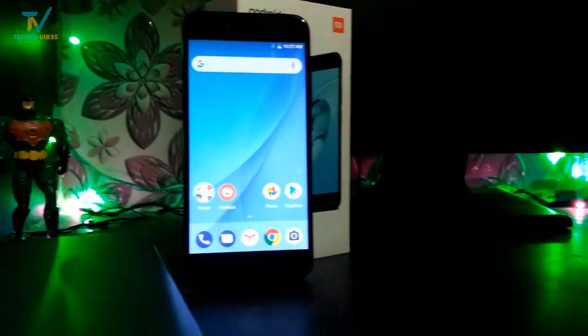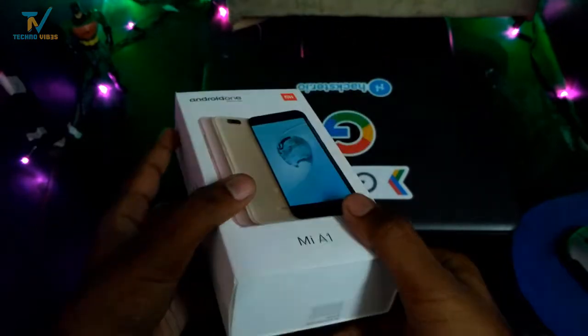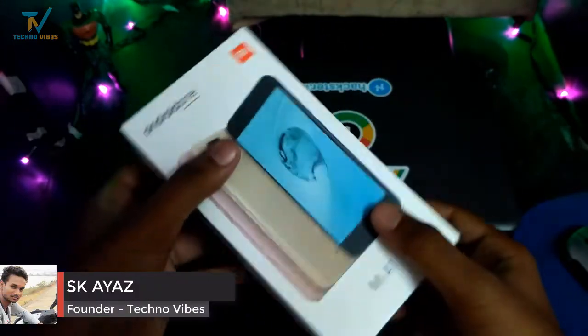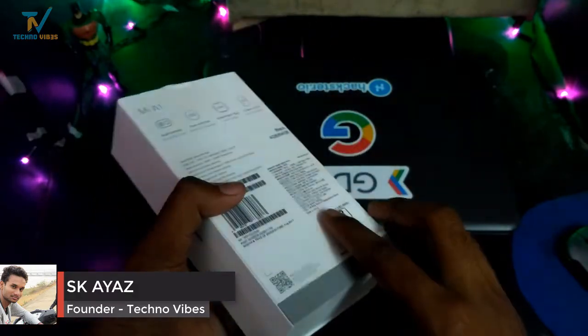The new budget flagship of MI is here. This is the new Redmi A1, the first Android One phone by Xiaomi. In this video, we will be unboxing this phone and having an in-depth look. Hey, what's up guys, this is Ayas and you are watching Techno Vibes. Without wasting any further time, let's get started.